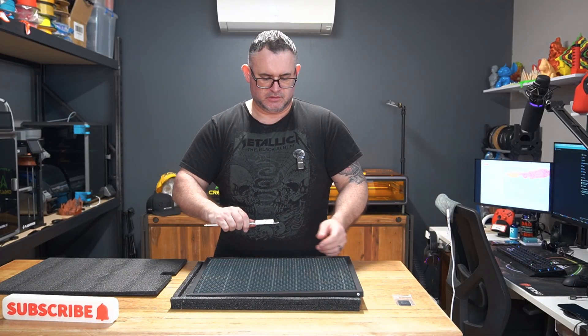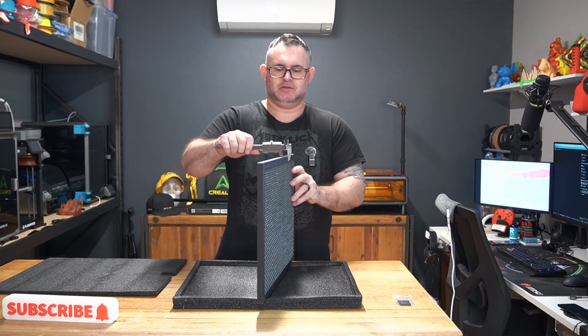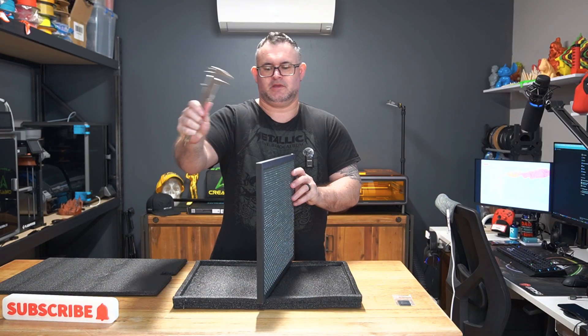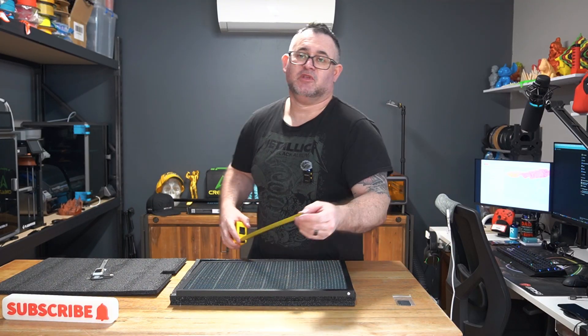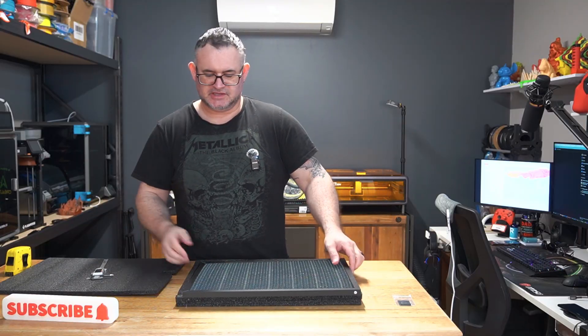Alright, with our verniers on — we have 10mm, 15mm in width. And a quick measurement: 460 by 345mm. So, 15mm depth, 460 by 345.